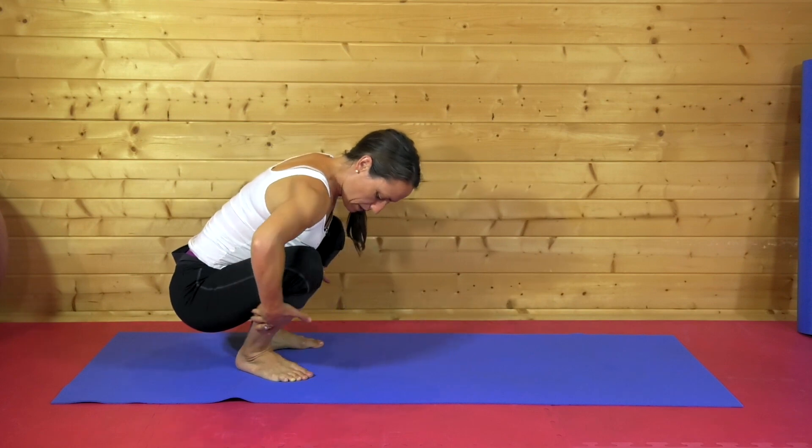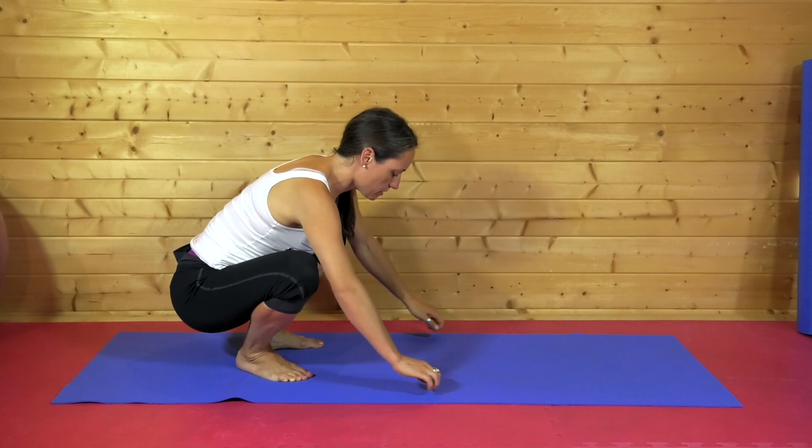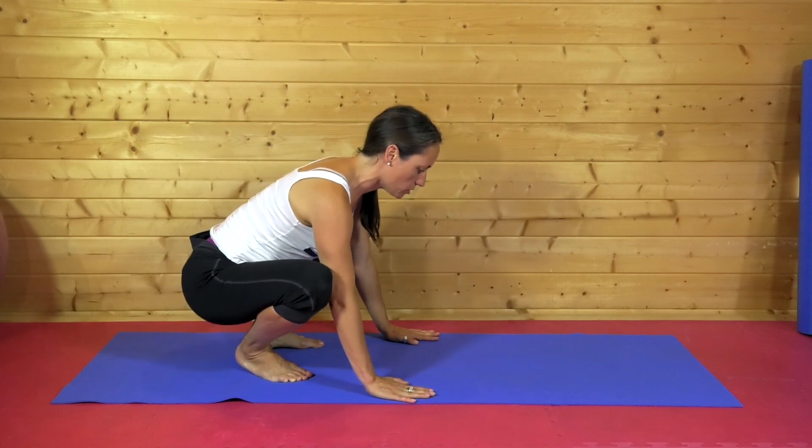It's great as well for lengthening out through the calves. We work at getting the heels on the floor to begin with, the hands just a little wider than the shoulders.